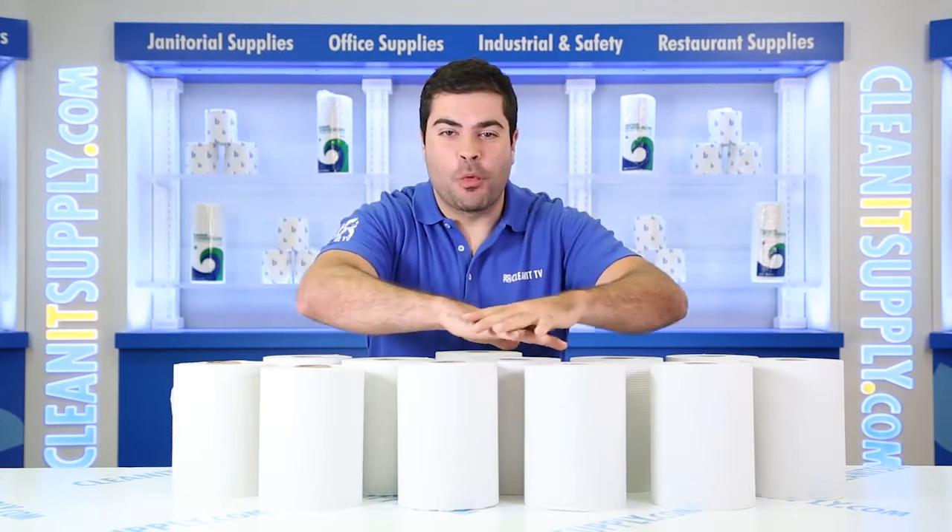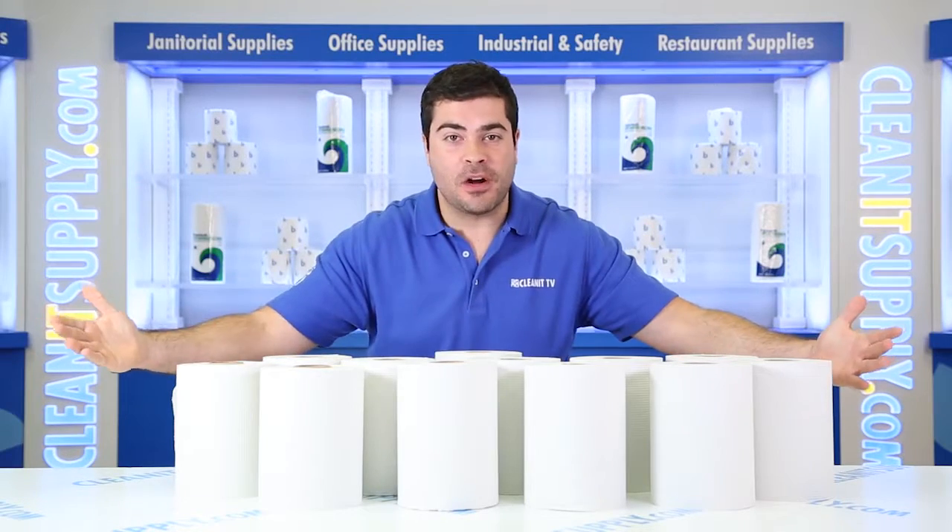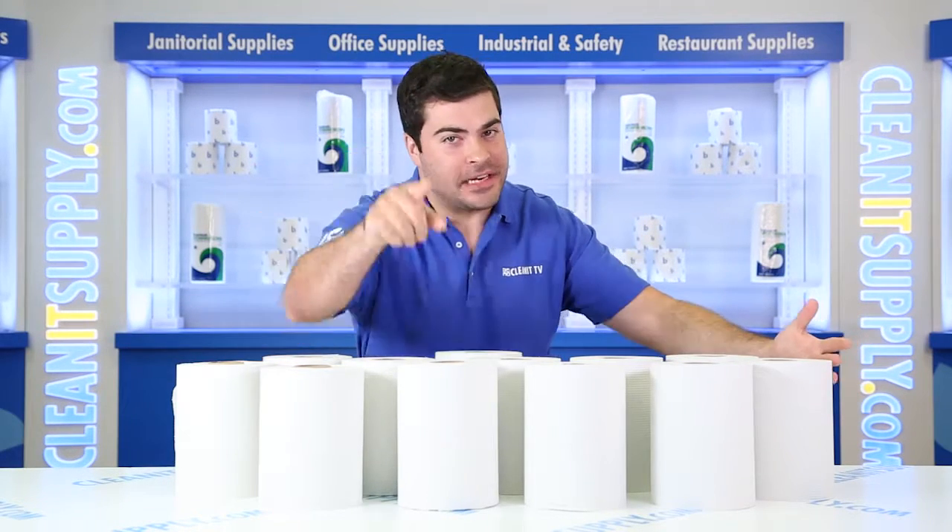Hey, this is Sammy Pino on CleanIt TV, and this is the Boardwalk 6250 Hard Wound Paper Towels in White, 12 rolls per carton. Detailed product breakdown available at CleanItSupply.com.